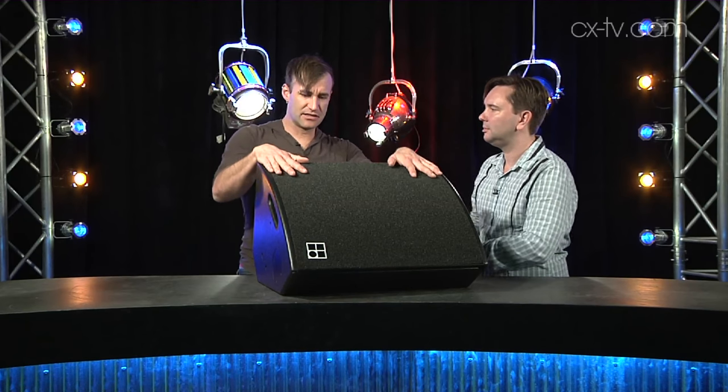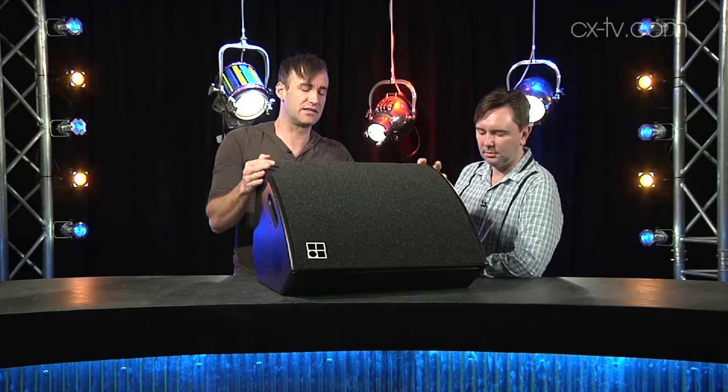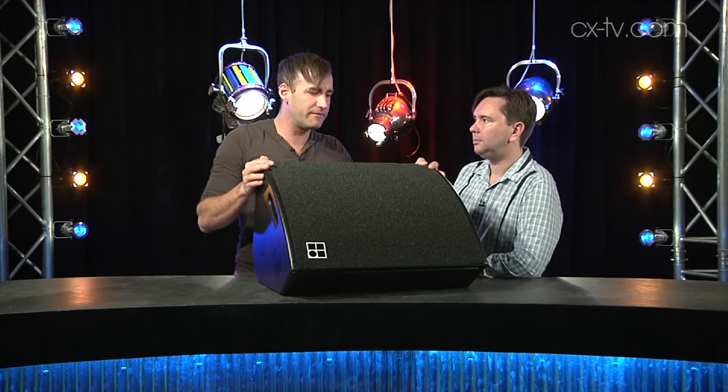Anything ugly? Not really. It looks like a wedge and it's a pretty good looking wedge. The only thing that plays against it is its physical height. We're seeing a lot of fairly low-profile wedges now, and this is definitely not low profile. But it's not a bad looking wedge, and look at the performance and coverage you get out of it.